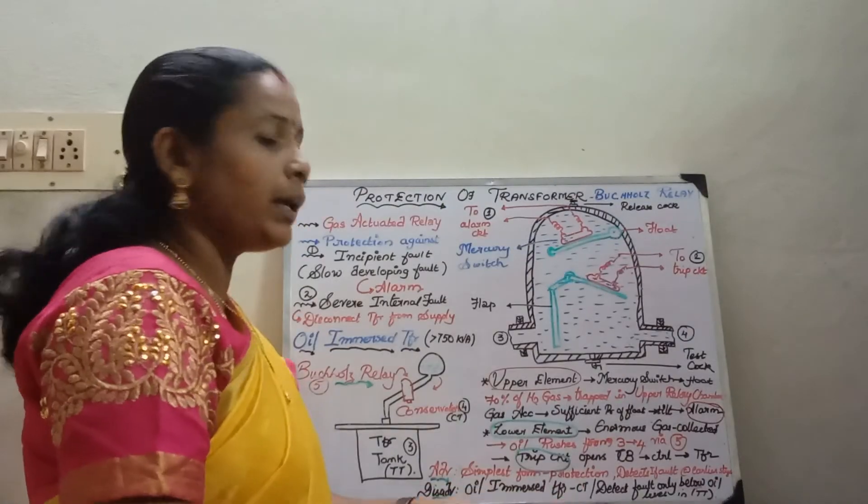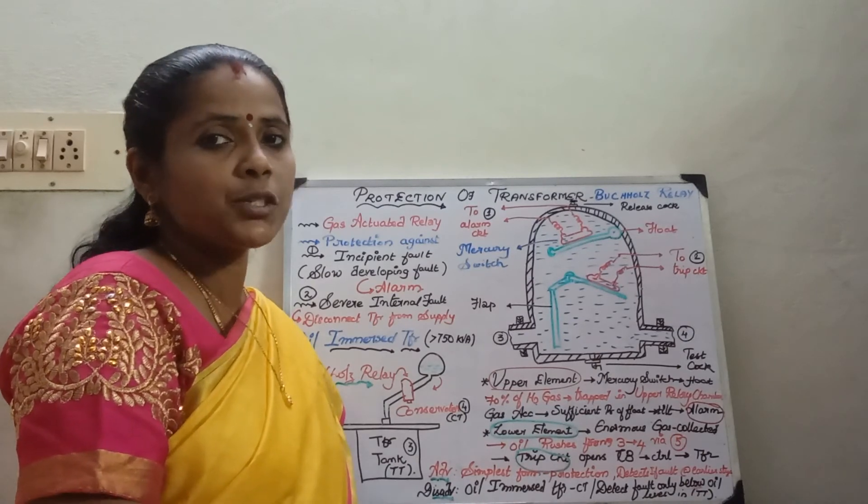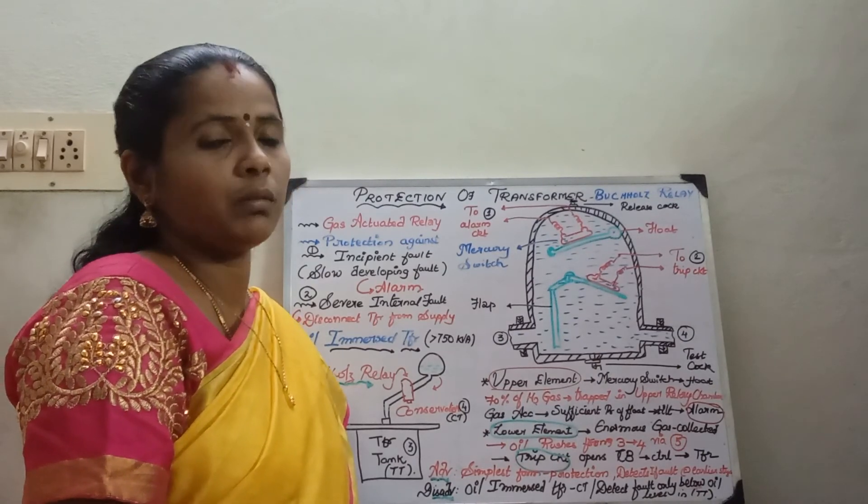With this, I wind up today's session. In the next session, we will see some of the numericals related to transformer protection. Thank you.